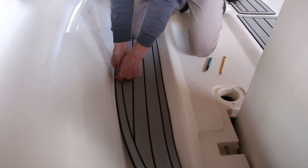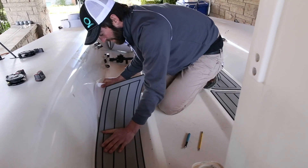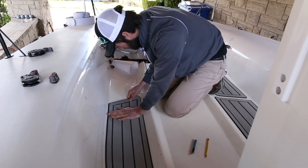Flip the pad over and center where you want it to go on the deck. After you do this, peel off each side slowly and stick down as you go, applying pressure from the middle out. Push down around the edges of the pad to finish up the install.